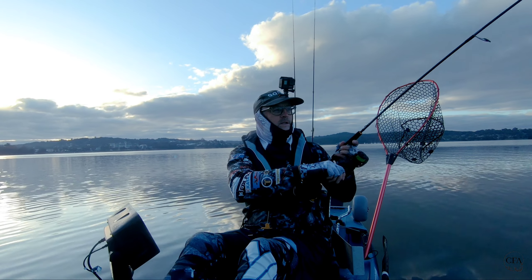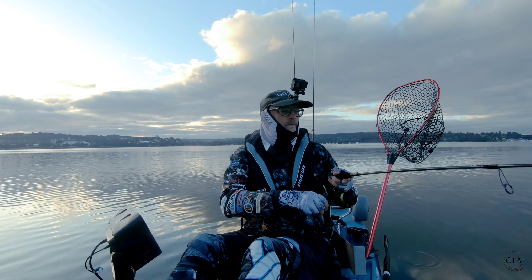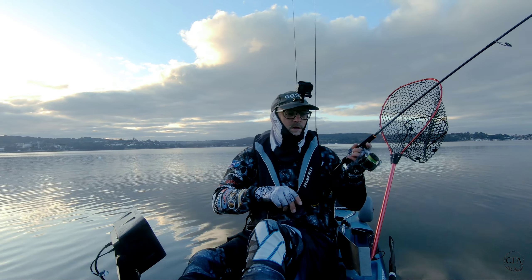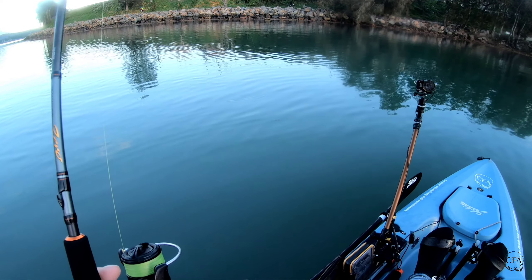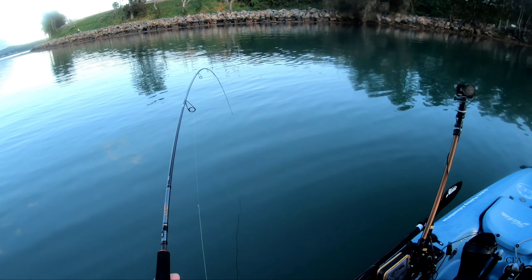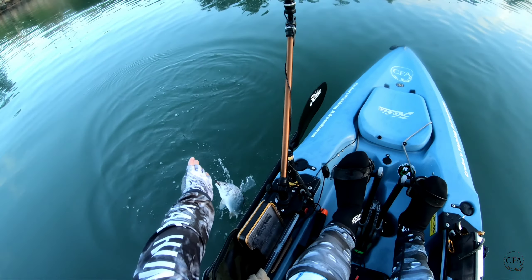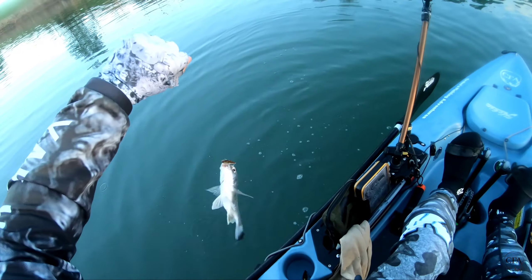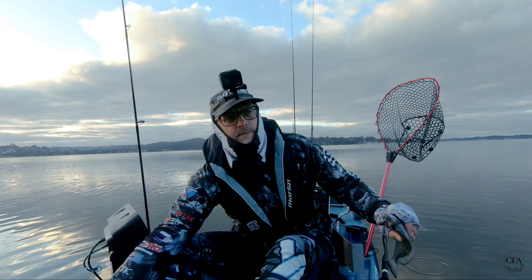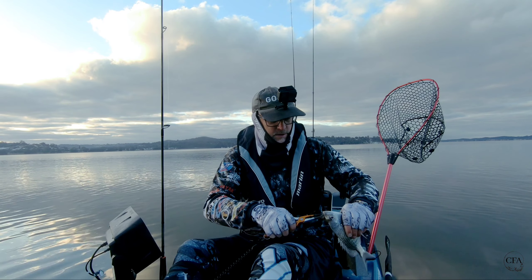I think we've got another one guys, another one. It's not as big as the other one though — this is only a small one. I'll quickly chuck her back. Might be a little patch of them here, so we'll keep going, try and get a big one.